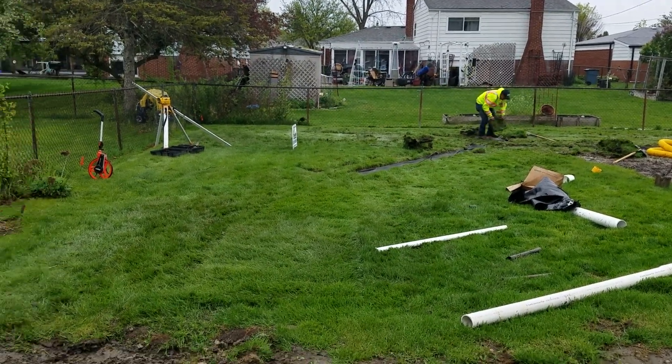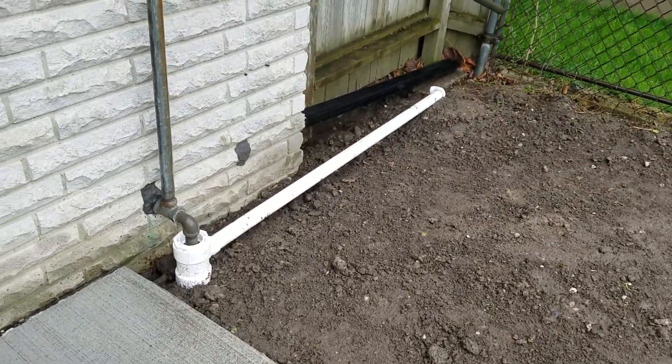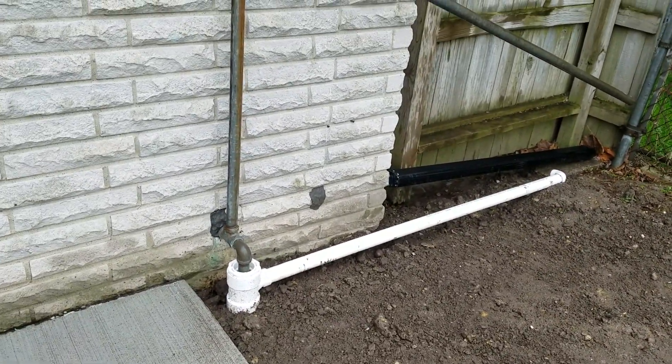We're running a new sump pump line. The old sump pump line failed. This is some really old plumbing — it's a really old home.